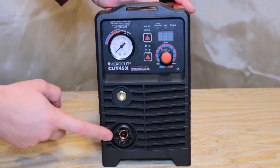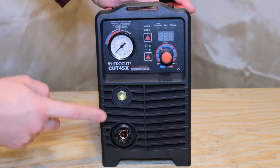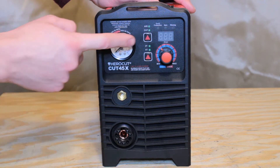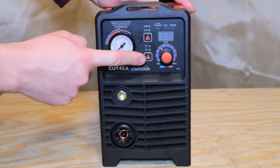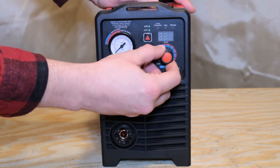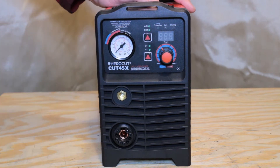On the front, we will find our connector for our torch, our ground connector, along with the analog display for our air pressure, an air cut button, a 2T/4T button, our amperage dial, and of course the display for our amperage dial.